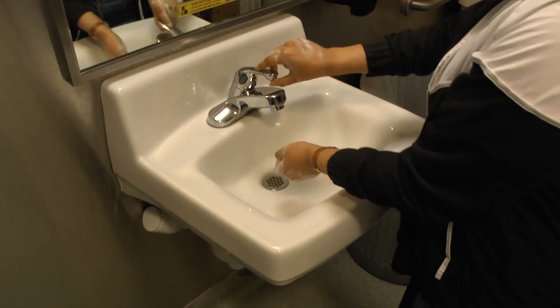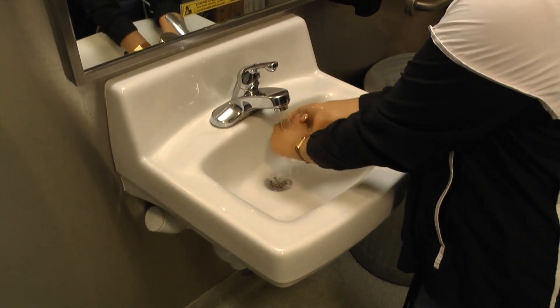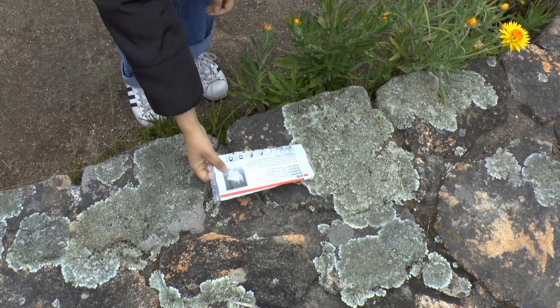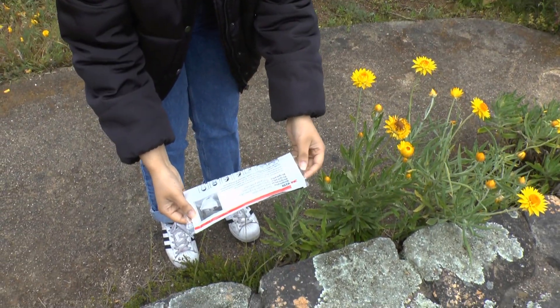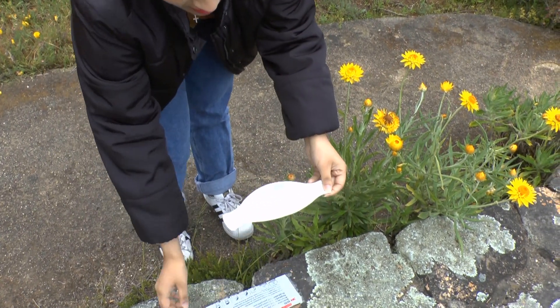Begin by washing your hands with soap and water before removing your respirator from the package. With a packaged folded mask, first remove it from the packaging and then carefully unfold it until it is completely open.